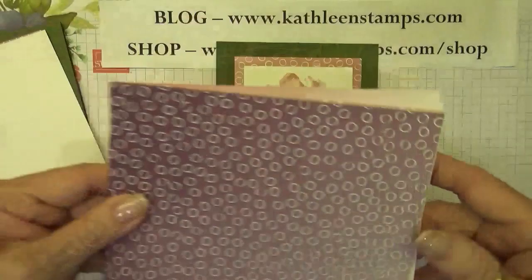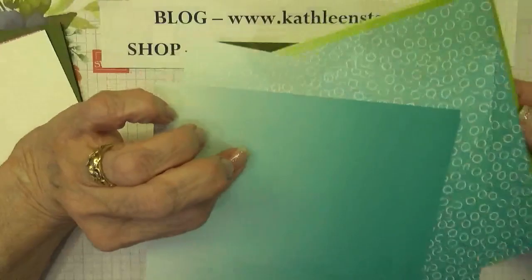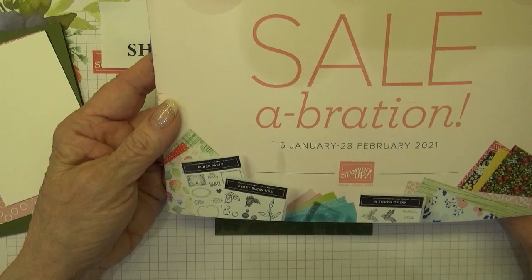Today I'm also going to be using the Oso Ombre Designer Series Paper. You get it with little circles on it and then an ombre sheet in four different colors, and this is an item that you can pick during our celebration which runs from January 5th to February 28th of 2021.